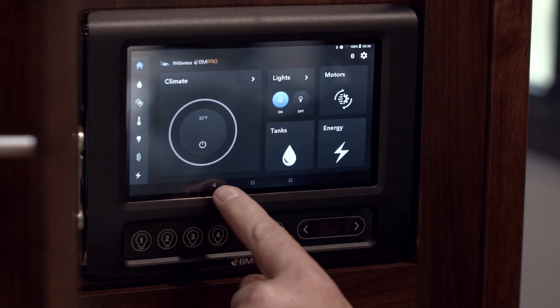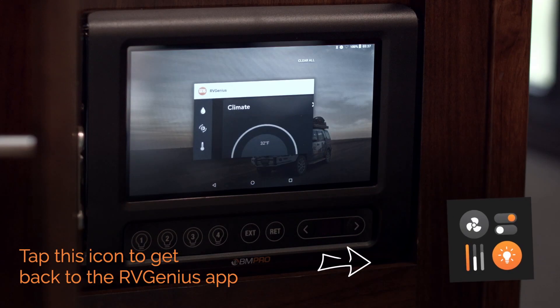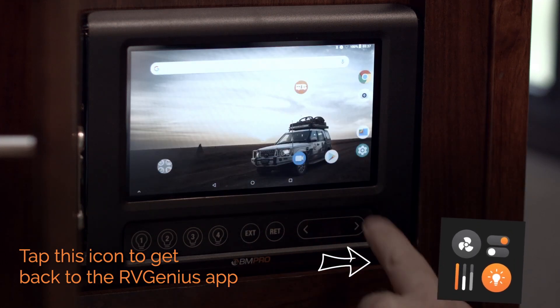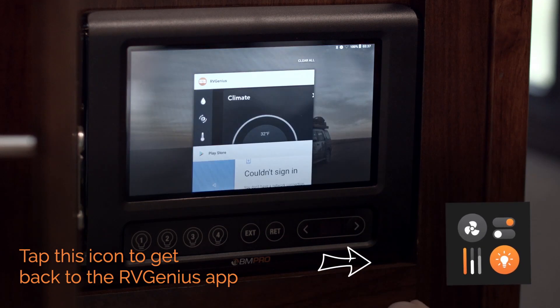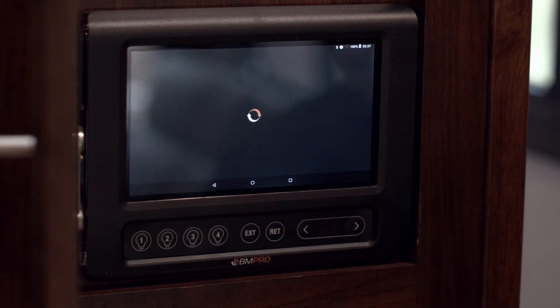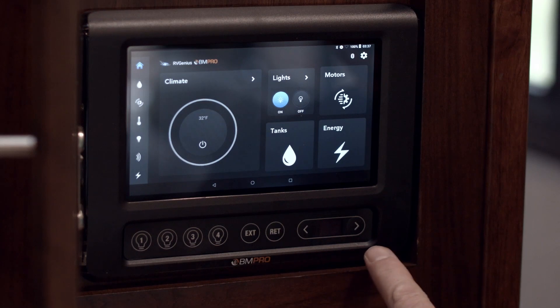We can use the back button — the last screen we were just on was the main screen for Android, so we can go back into it from there. And here, this is where we can see multiple windows which are open at one time. We'll open a media player — nothing signed in. Now we can see we've got two windows: swipe to get rid of one, tap to go into the other.